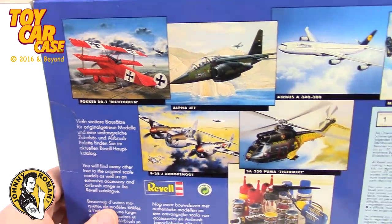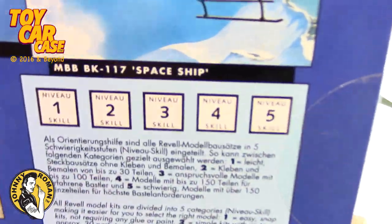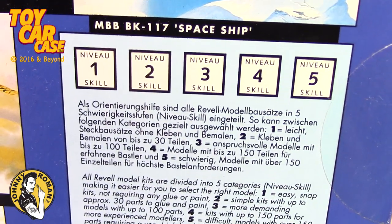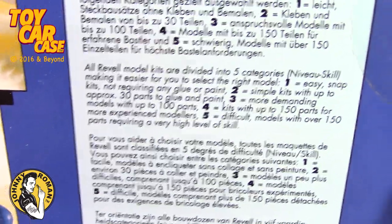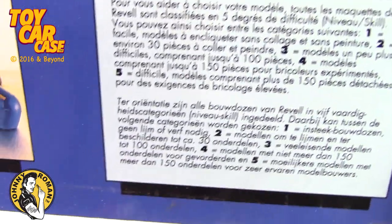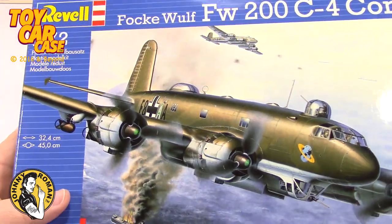On the back it shows all the different variations in this series, and the different skill levels. Now, to my understanding, Revell is all in Germany now - nothing in America anymore.